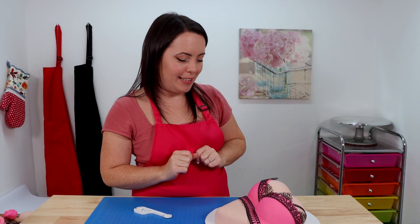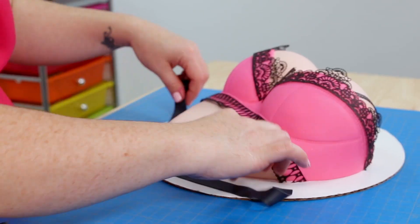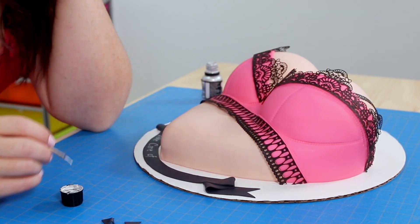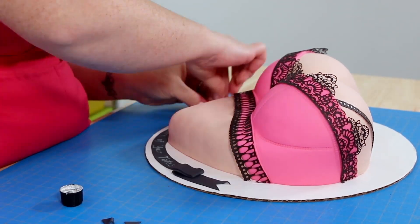We're almost done, guys — just a couple of things left to do. I'm going to add a little bit of stitch work to the bustier to make it look a little more realistic, and then we're going to add a personalized message. And here it is, guys — I absolutely love it! This cake is so pretty and it was so much fun to make, and it was for such a good cause. I hope you enjoyed the cake and the video. If you did, leave me a big thumbs up and lots of love in the comments. Hit the subscribe button and ring the bell so you receive a notification every time I post a new video. Thanks for watching, guys — be safe and don't forget to check your tatas! Bye!